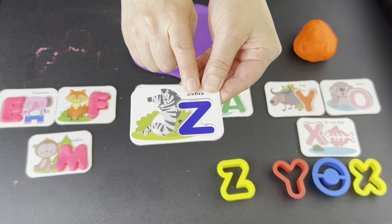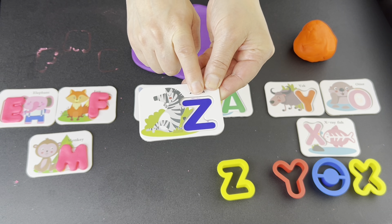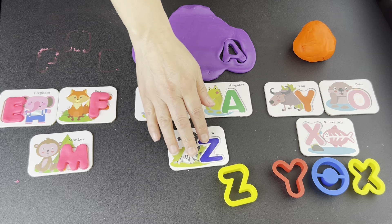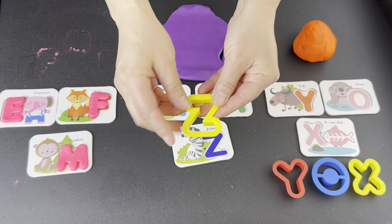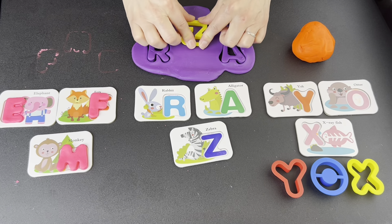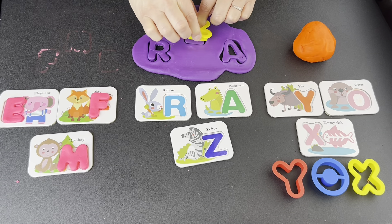What letter? Z. Let's find it. Is this the letter Z? Yes. Press down. Wiggle, wiggle, wiggle. Pop up.